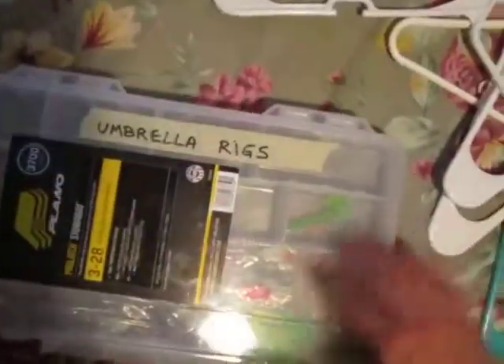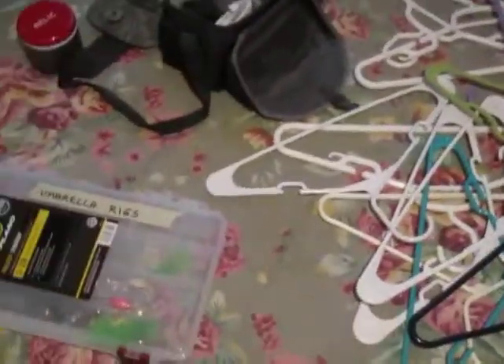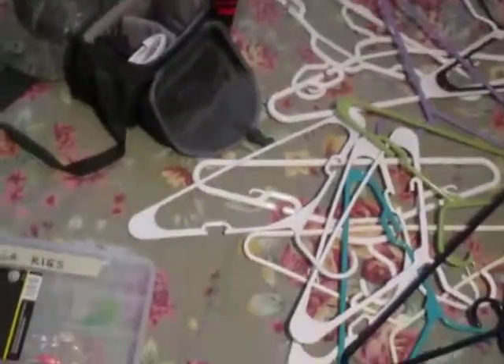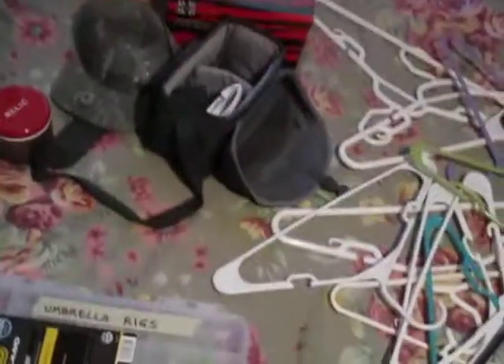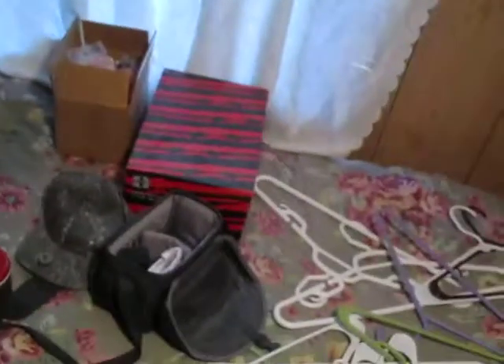One other thing — make sure you check your local laws, because many states do not allow more than three hooks on one line. What some people do, especially with the chandelier type, is put dummy lures on some of the hooks — lures with no hooks on them — so that three out of five will have hooks and the other two won't. If a fish hits those two lures you won't hook them, but it does attract them over. If you're fishing private land you can use as many hooks as you want, but you want to check your local laws.